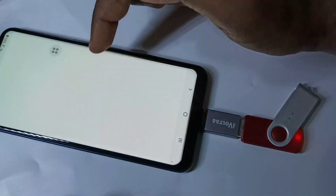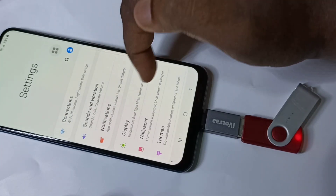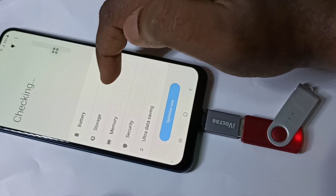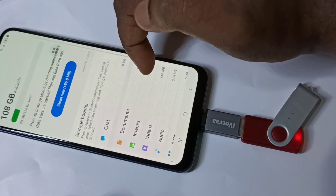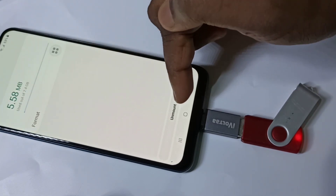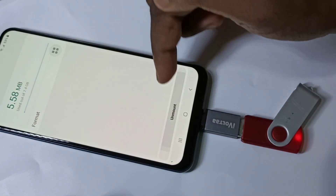Go to Settings, then tap on Device Care, then tap on Storage, then Advanced, then USB Drive.